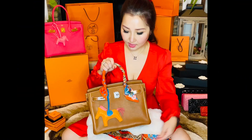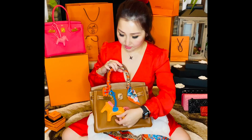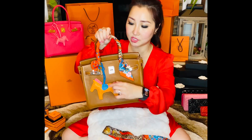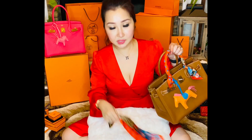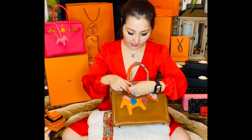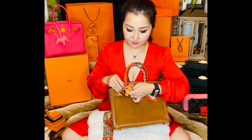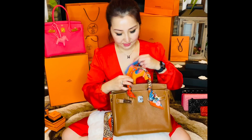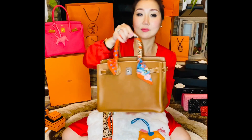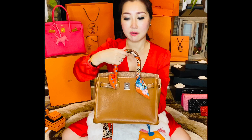If I have a Twilly on, and if you want to leave it on, it doesn't look like that's the rodeo charm. But if I put two Twillys on two handles, I may want to take this off, because it may look too much — and it's gonna stay on very tightly.